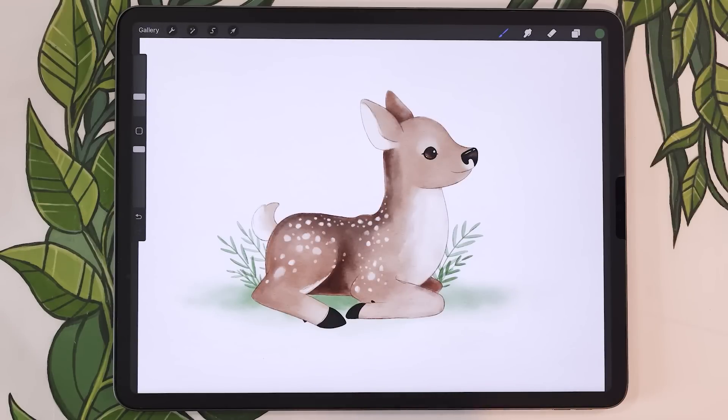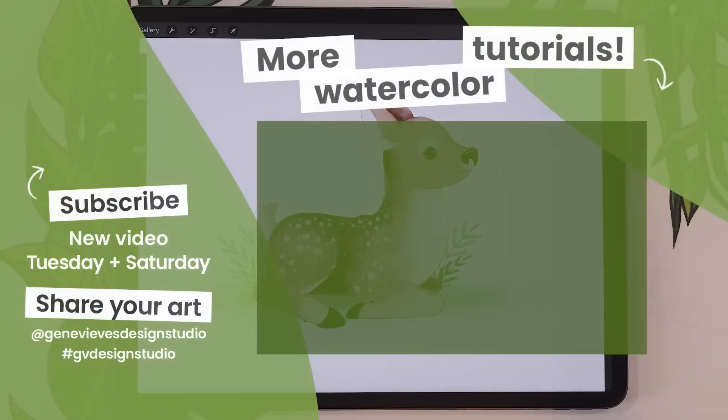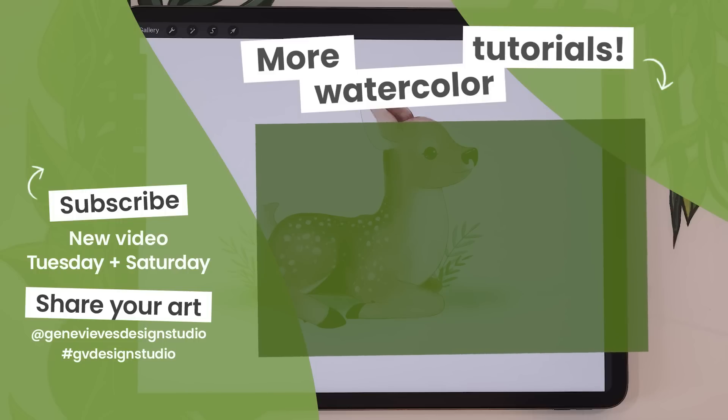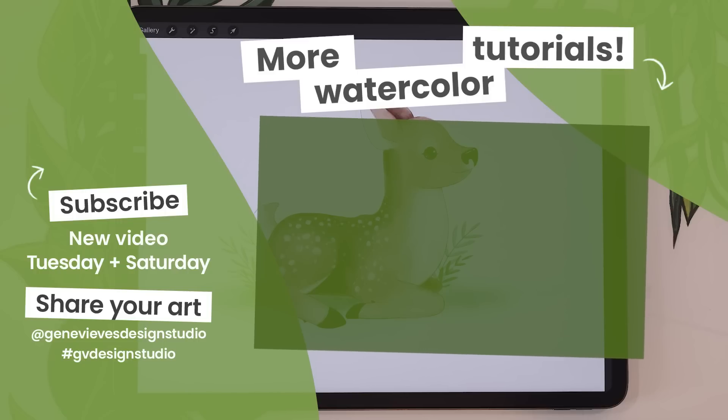If you enjoyed this video and want more watercolor tutorials, I highly recommend you check out this playlist — I have a bunch more for you. Before you leave, make sure you give this video a like and subscribe to the channel if you haven't already. I post every Saturday with bonus videos on Tuesdays. Click on the link right here and I'll meet you there. Bye!